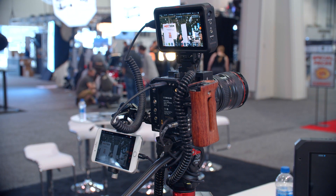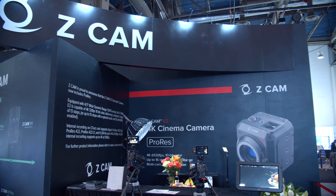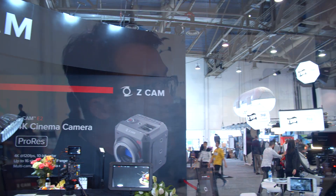What type of battery does it take? It uses the standard Sony NPF series. Our camera has very good power performance. For example, the Z-Cam E2, the 4K one, with a single NPF 970 battery can run four hours continuously on one battery. This one may be a little shorter because it draws more power, but I think at least three hours.